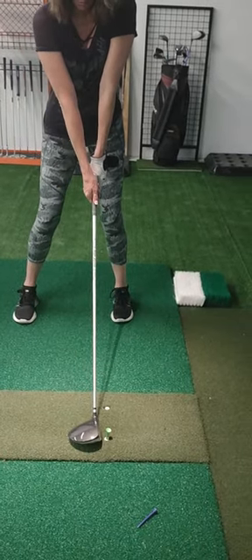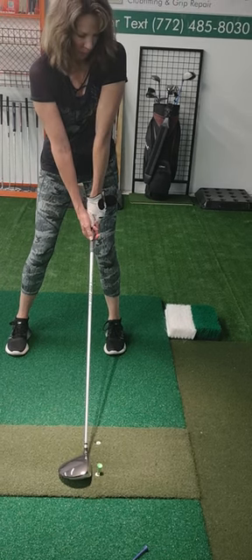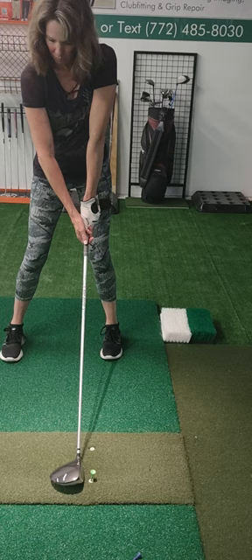And then you want to get your left shoulder up. Elbow at the target. Right shoulder is softer. Bend the right elbow a little bit more. The right elbow soft.